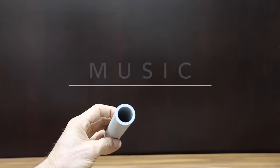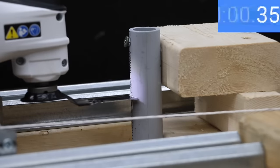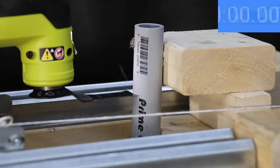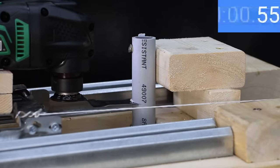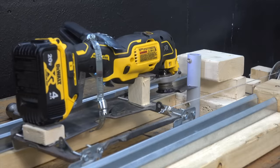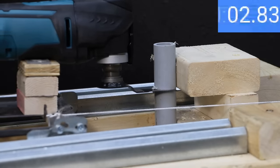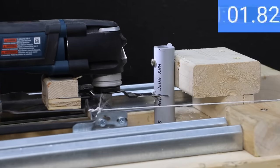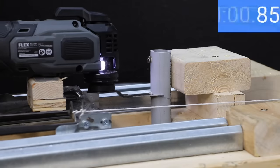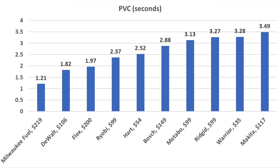Multi-tools are extremely useful for cutting PVC, so let's test that next with 5 pounds of force. The Warrior made quick work of 1-inch PVC at 3.28 seconds. The Heart is nearly a second faster at 2.52 seconds. The Ryobi is even faster at 2.37 seconds. The Metabo barely edged the Warrior at 3.13 seconds. The Rigid performed nearly the same as the Warrior at 3.28 seconds. The DeWalt is by far the fastest yet at 1.82 seconds — very impressive. The Makita logged the slowest time at 3.49 seconds. The Bosch performed about average at 2.88 seconds. The Flex is nearly as fast as the DeWalt at 1.97 seconds. The Milwaukee came out on top at 1.21 seconds.